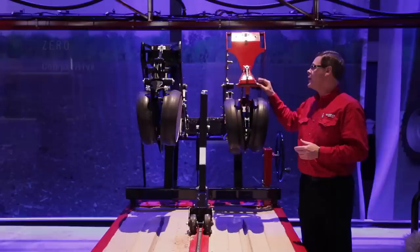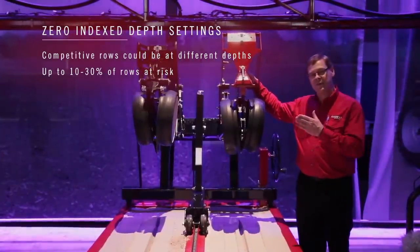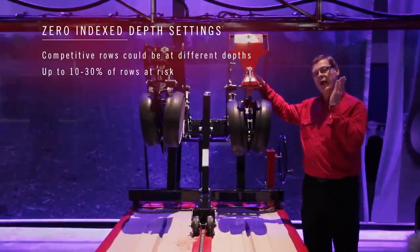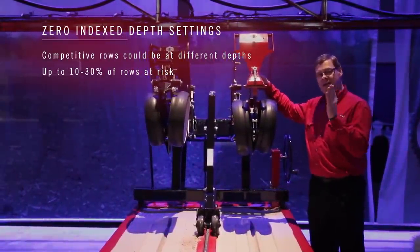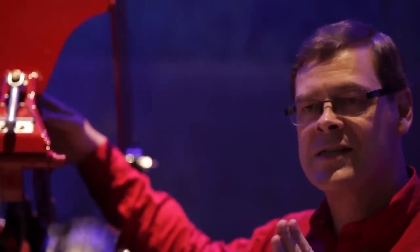The Early Riser row unit is zero-indexed, so if I put my indicator knob on six in this particular situation and go down 24 rows and set that knob to the same location, every one of my planter row units will be planting at the same depth across the width of the machine.